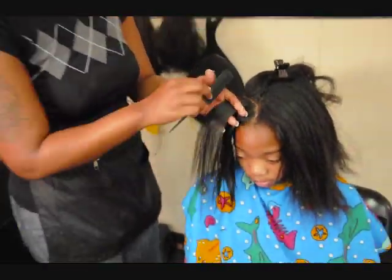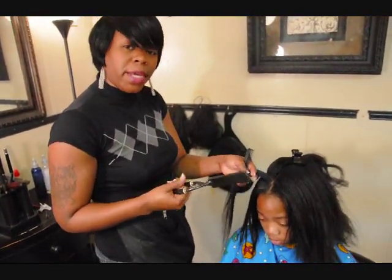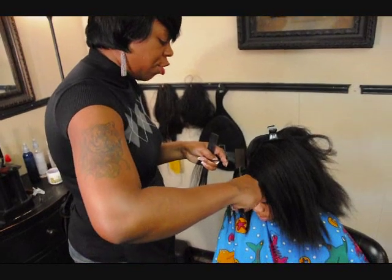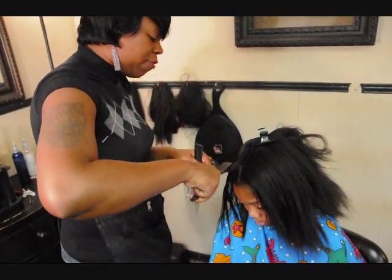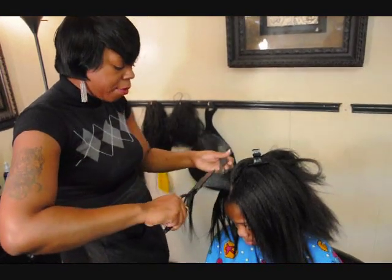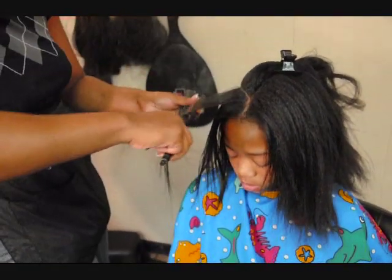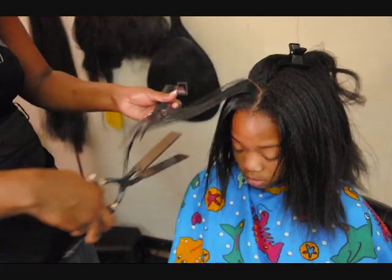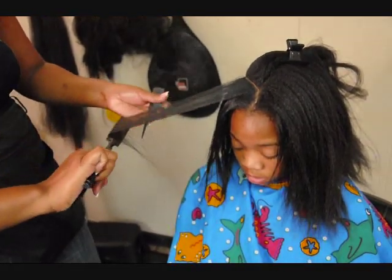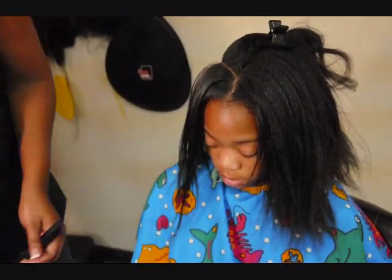And again, this is another technique you can use if you want to get a wrap look, even while you're going in with the press, to keep from having to go in and reform the hair to create a style at the end of the press. You can just kind of bend the flat irons as you're going down, and it's going to give you the curl and the flow that you need.